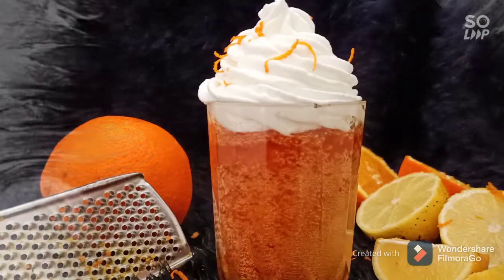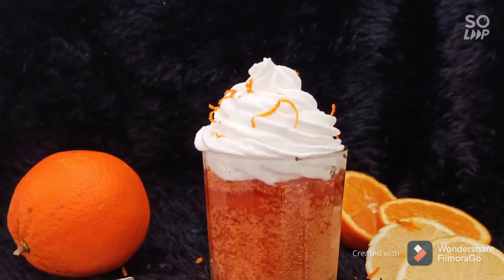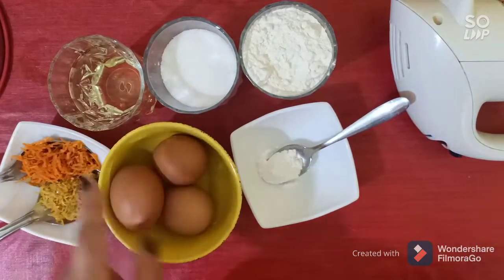Hello everybody! I am Dita and you watch Dita 2. Today I'm gonna make for you a beautiful lemon and orange baba. Ingredients in the description box.